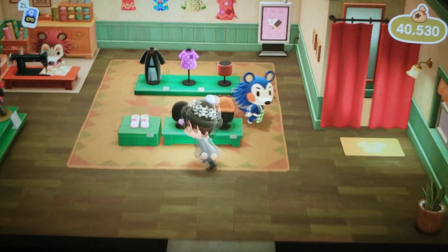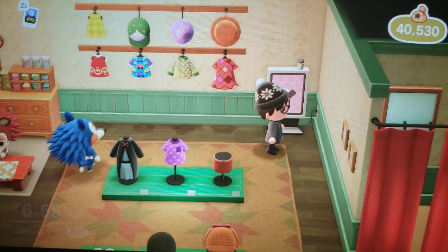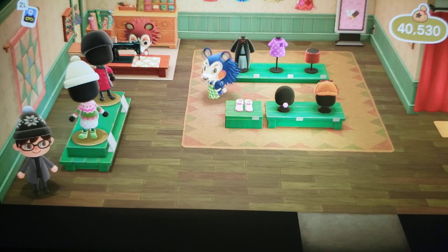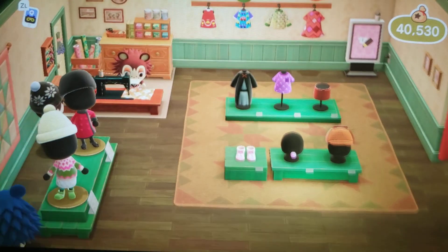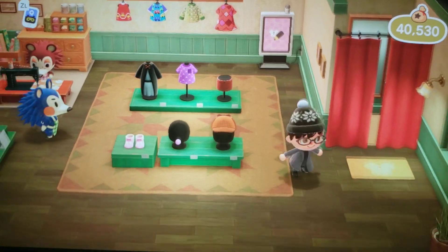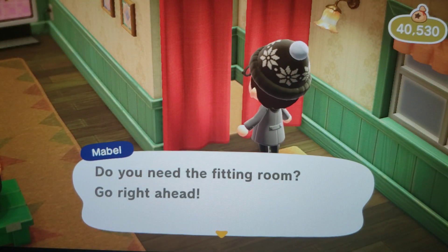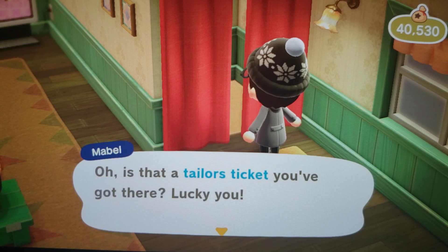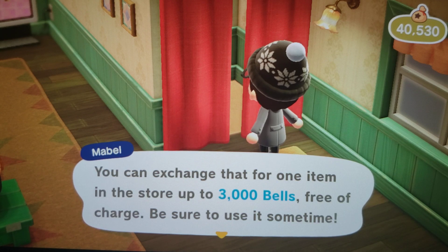You know, Mabel, this might be why your sales are down here at the Able Sisters. Because if you're doing this with all your customers, it's very disrespectful. Makes me feel like I'm going to steal something. Do you need the fitting room? Go right ahead. Oh, is that a tailor ticket you've got there? Lucky you. You can exchange that for one item in the store for up to 3,000 bells — it's free of charge.